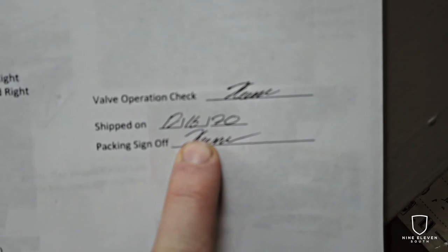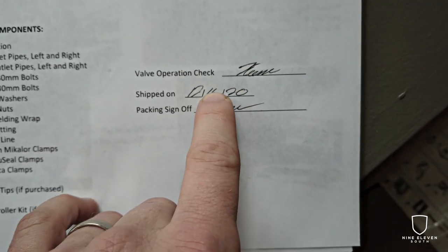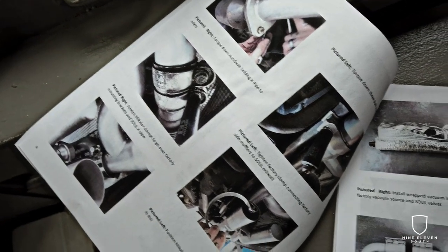Just a nice touch — you're dealing with a company that cares when they are individually signing who checked valve operations, who packed it. Instructions look pretty good. They are detailed, they have color photos and close-ups, so it should make install pretty straightforward. I appreciate that being in there.